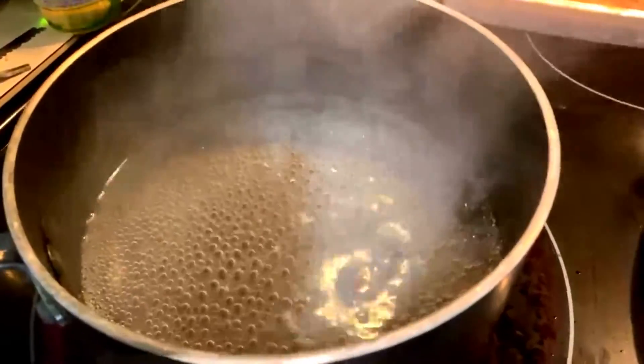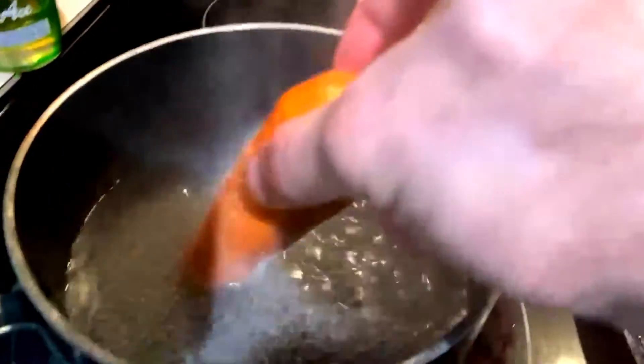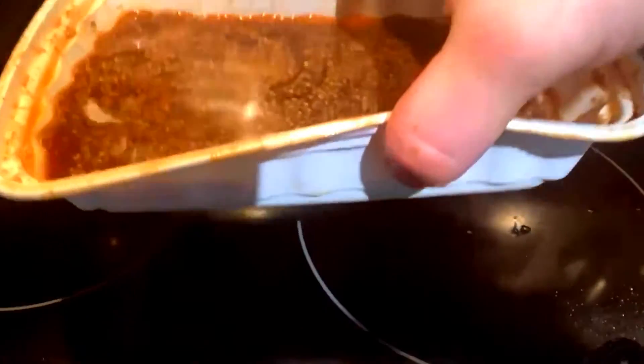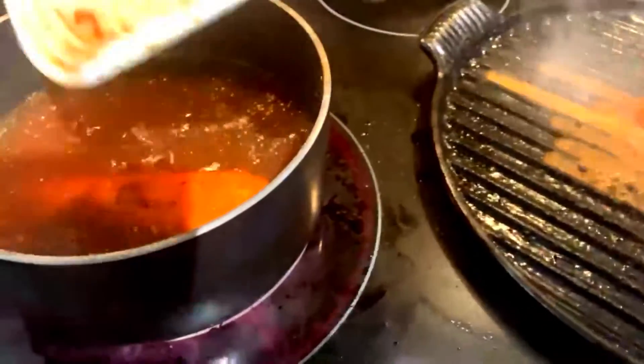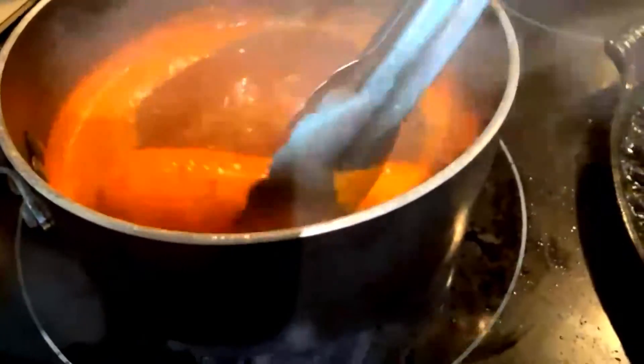Flip! And over here we're starting to get some bubbles. So let's go ahead and take this bad boy and drop him right on in — carefully, you don't want to splash yourself. We're also gonna add all of this marinade. Give it a splash on here too. There we go!